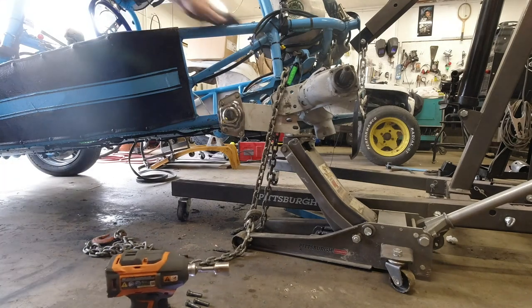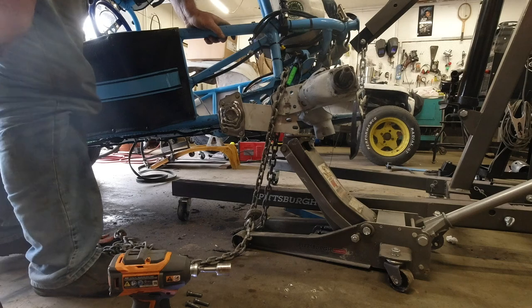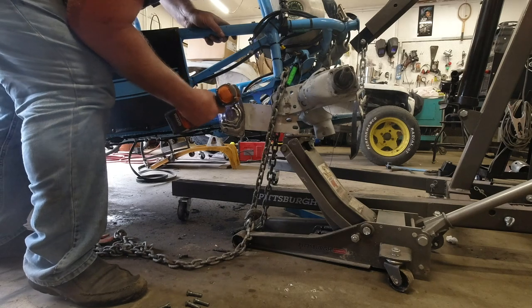After I snug up the bolts, I take a sledgehammer and give it a good tap on the end of the torsion housing to seat everything on the splines and then tighten up the bolts. Otherwise you can bend that cap pretty bad.